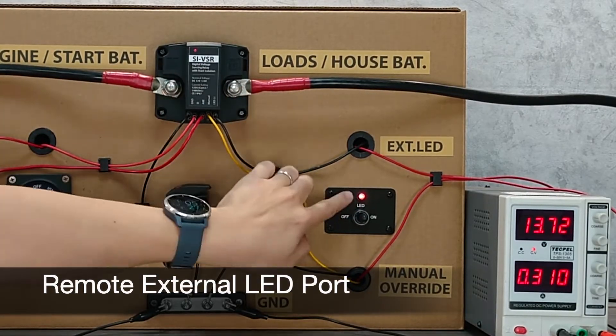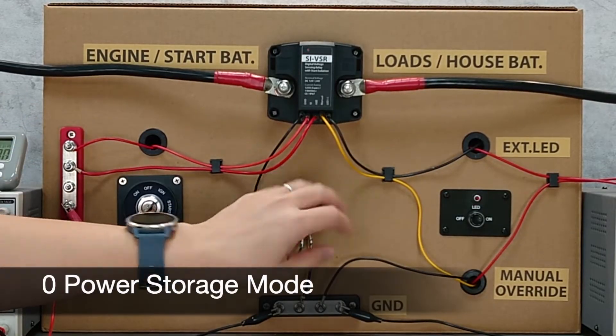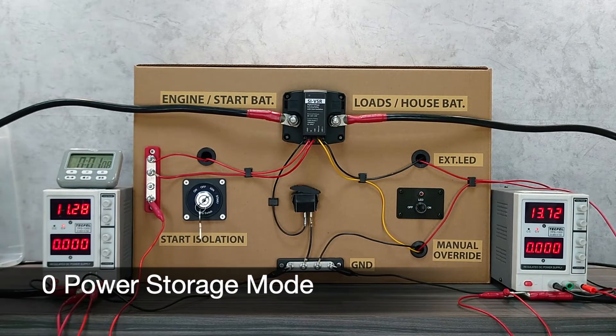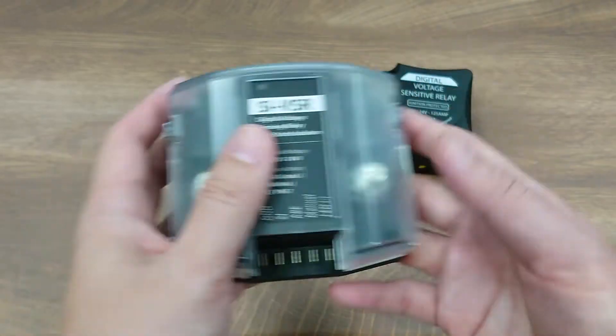There are also other advanced features like remote indication LED, manual override, and zero power storage mode — all of these making the SI VSR one of our most advanced VSR products on the market.